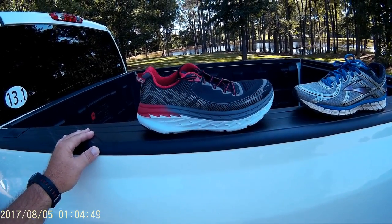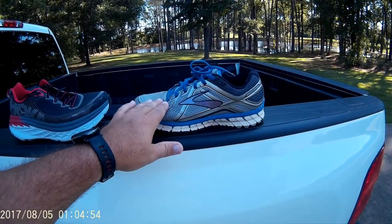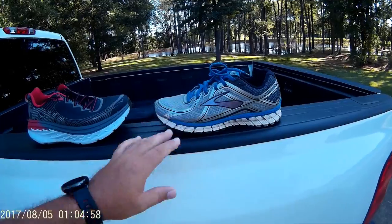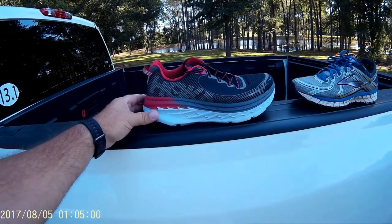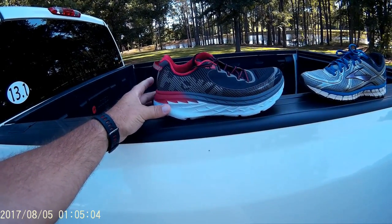It helps me to run without pain. Everything about it I love. I will not ever run in the Brooks Adrenaline again — I will use it just for wearing to town and walking around. As long as they make the Hoka Banda 5, and as long as I don't develop any injuries because of this shoe, I will run in this shoe exclusively.